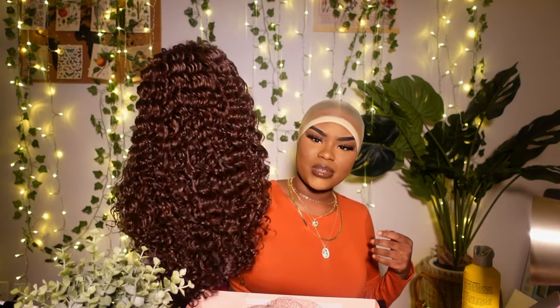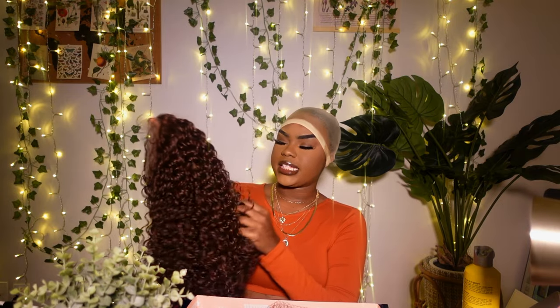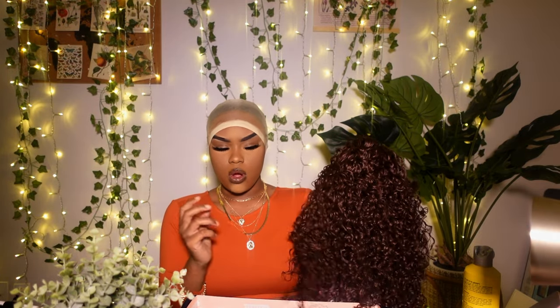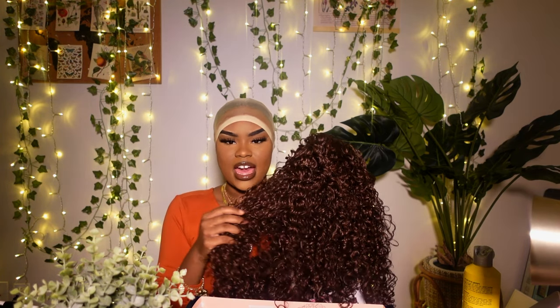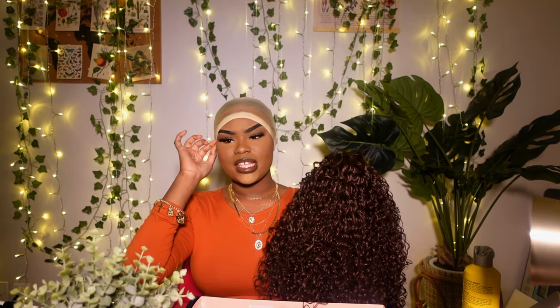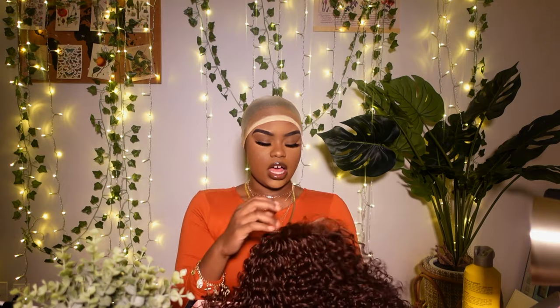This color is so much prettier in person. I was expecting more of like a mocha cafe brown, but the Havana brown is so warm — like a stepping into fall color. You guys really have to order it to see for yourself, it is gorgeous. I really think they should definitely make this color in more units, because I don't see the Havana brown color often.